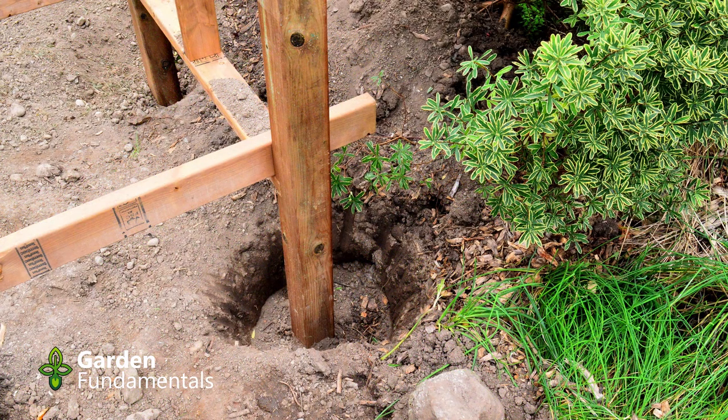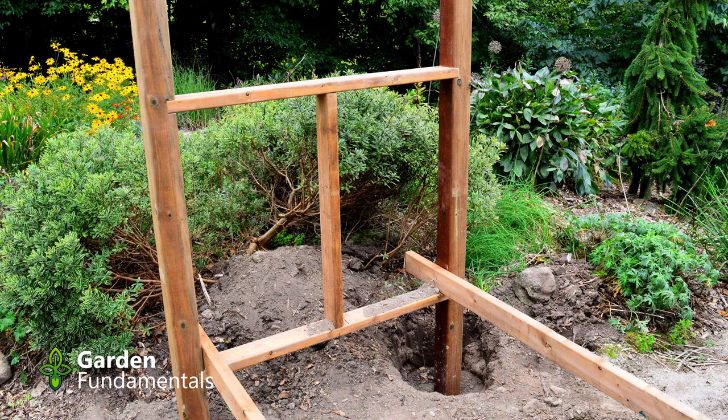I have one other trick to help you make sure that this whole structure is nice and square. Take two extra 2x4s and lay them across the bottom side pieces — these are just temporary boards that will come off later. Nail them into the side panels and ensure that the two side panels are exactly 65 inches apart. That will mean that the spacing at the bottom of the vertical posts is the same as the spacing at the top, ensuring the whole thing stays nice and square.